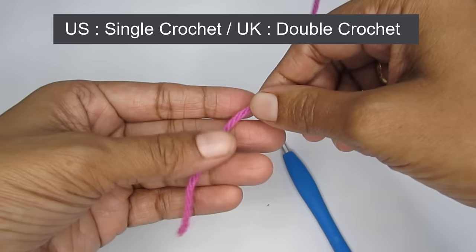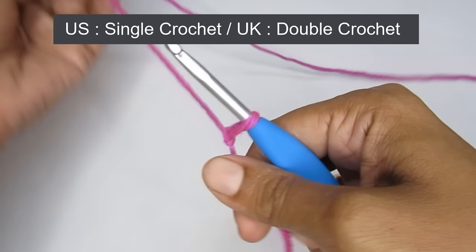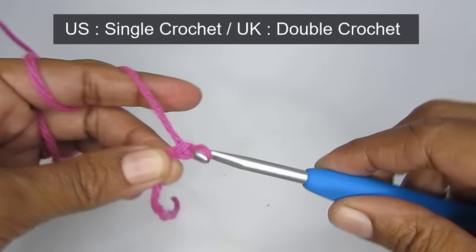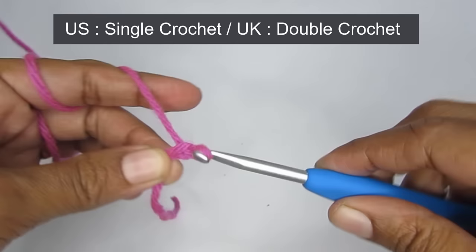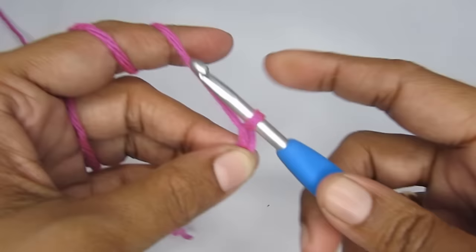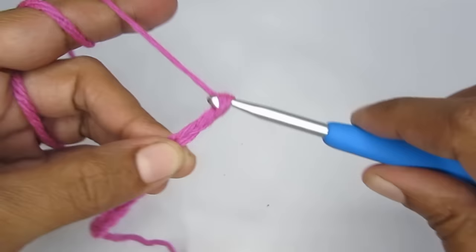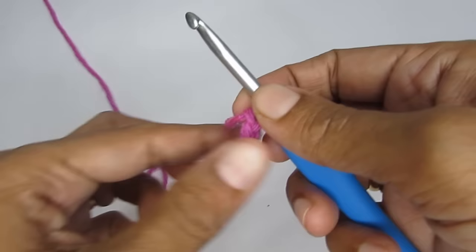Single crochet is the US terminology; the corresponding UK terminology is double crochet. Start with a slip knot and make 11 chain stitches. Pause the video here if you want to catch up. Count carefully: one, two, three, four, five, six, seven, eight, nine, ten, eleven. As a beginner, your chain stitch may not be perfectly even — that's completely fine and will come with practice.